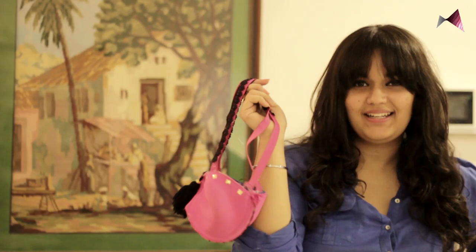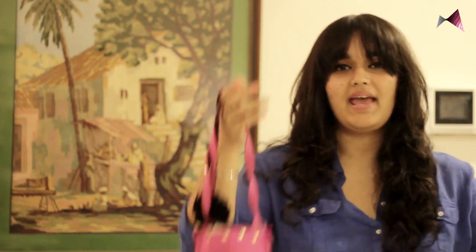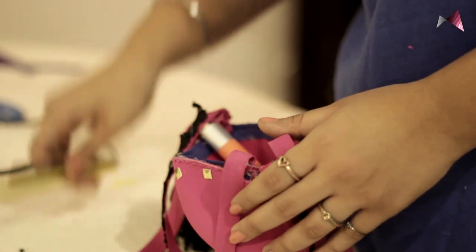So now the bag is ready and let's try putting some weight into it and see whether it works or not. I have a few rocks out here which weigh around 500-700 grams. So let's see if it works. Well it does and it works perfectly. Basically this can hold any amount of weight that you want — it can hold coins, it can hold your makeup kits.